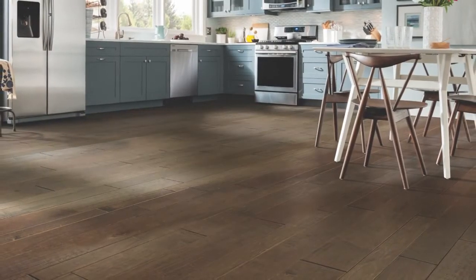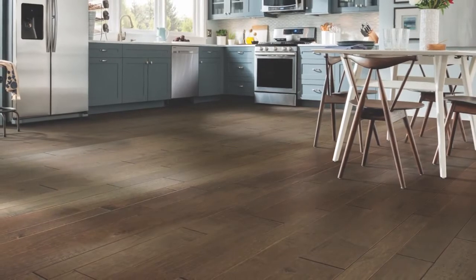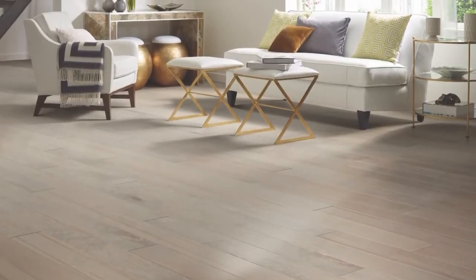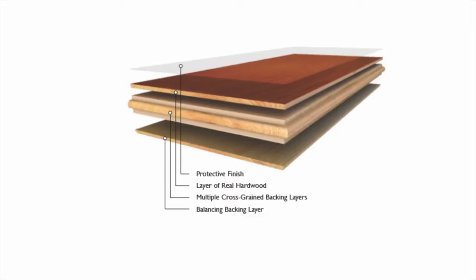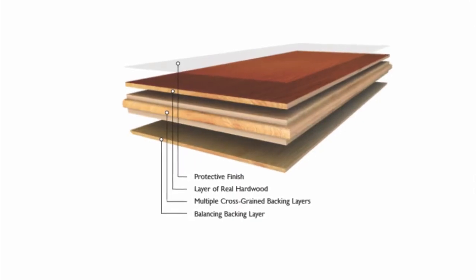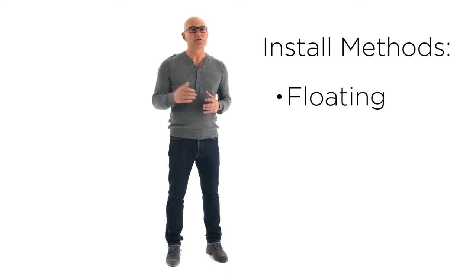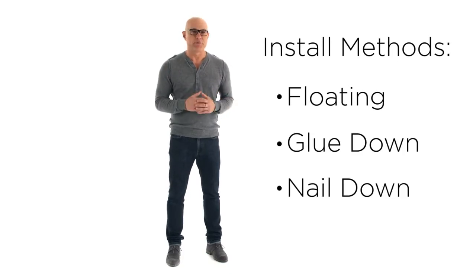Factory finished engineered hardwood is the fastest growing segment of the hardwood industry, and it's easy to see why. Engineered hardwood is real wood — it's layers of hardwood joined together to make it an even stronger floor, and the top layer is every bit as natural and beautiful as solid hardwood. Plus, engineered hardwoods are more stable than solid hardwood and can even be installed in basements. Engineered hardwoods can be installed using the floating, glue down, and nail or staple methods.